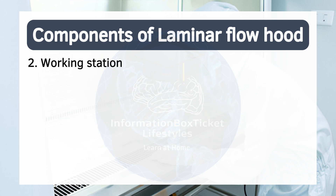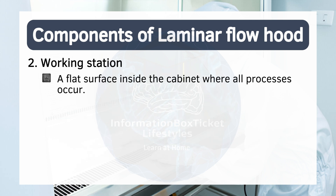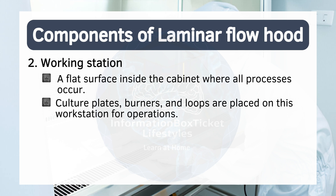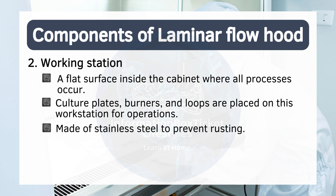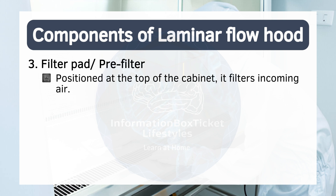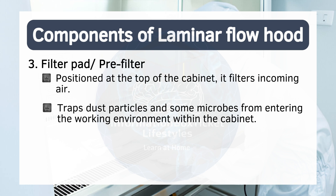Two: working station. A flat surface inside the cabinet where all processes occur. Culture plates, burners, and loops are placed on this workstation for operations, made of stainless steel to prevent rusting. Three: filter pad or pre-filter. Positioned at the top of the cabinet, it filters incoming air, trapping dust particles and some microbes from entering the working environment within the cabinet.